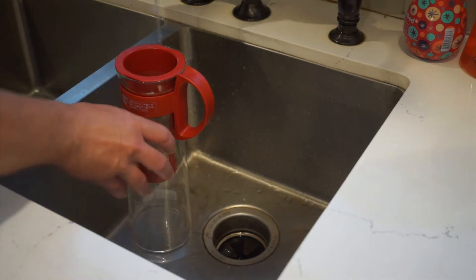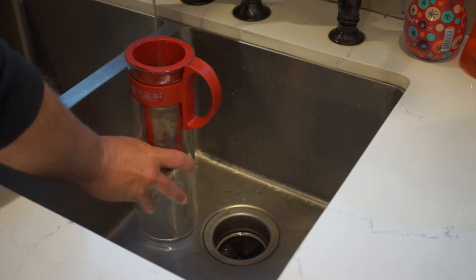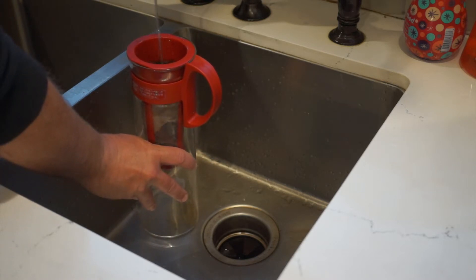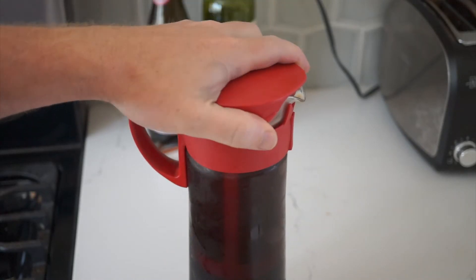If this part feels a little too precious for you, I've also had fine results just filling the carafe with water, putting the basket in, and giving it a stir. When it's full, you put the cap on and stick it in the refrigerator overnight.